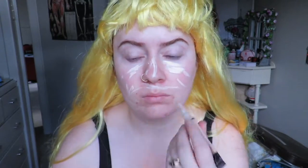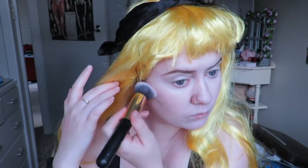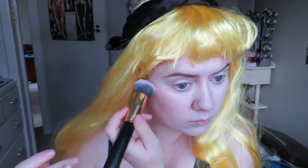Hey YouTube, it's Jam! So today we are turning into Aurora from Sleeping Beauty. I'm starting off with some concealer all over my face to get that really porcelain looking skin, and then I'm adding some pink blush because all the Disney girls have got very rosy cheeks.